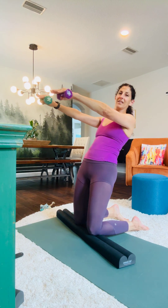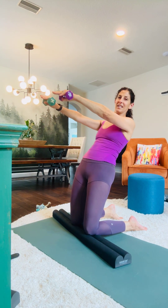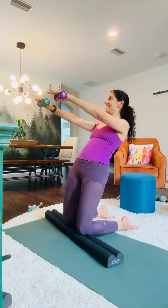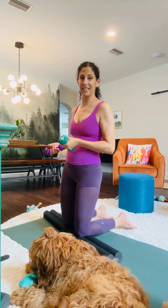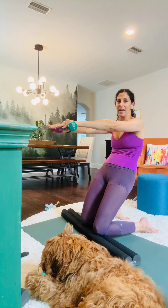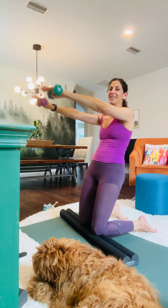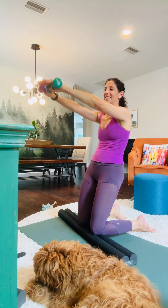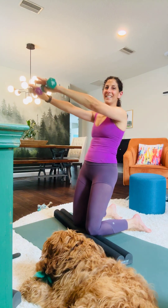You can also tuck your feet under and just do some pulses here. Let's do 10 of these. Then as we're bending or leaning down a little bit more, we're going to push down with the arms. You can see that my abs are doing a little bit of the pulling in and activation. We'll do 10 reps.